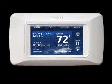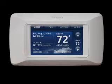With Prestige, you can now offer your customers the best in comfort control, and installation and system setup is simple.